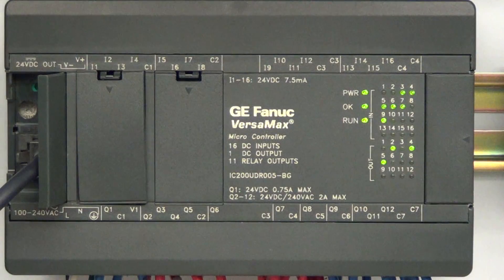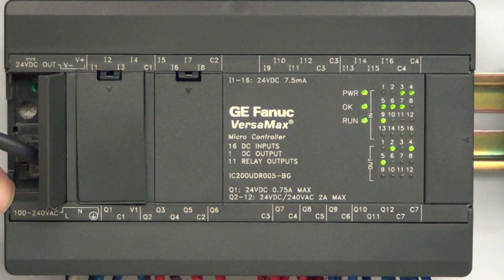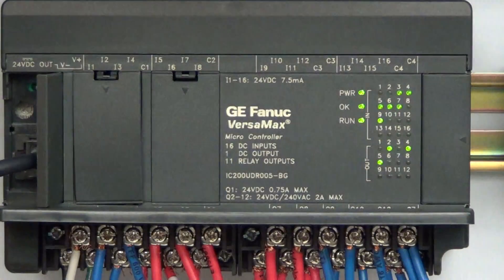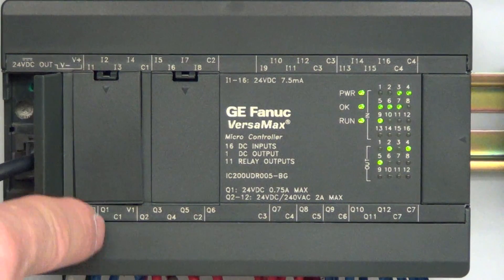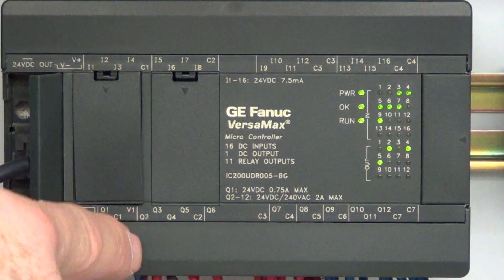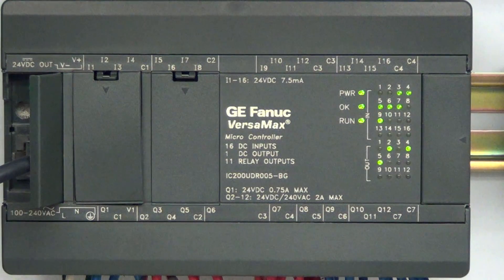Down on the bottom you have your 120-volt or 240-volt AC input connected up down here, plus your system ground — first three terminals. Then you've got Q1, C1, V1; in this case the first output is a DC output. On your PLC it's a relay output. Then you come down to relay outputs Q2, Q3, Q4, Q5, and C2 — these are grouped together with their own individual commons.